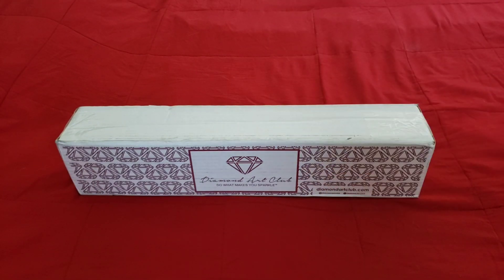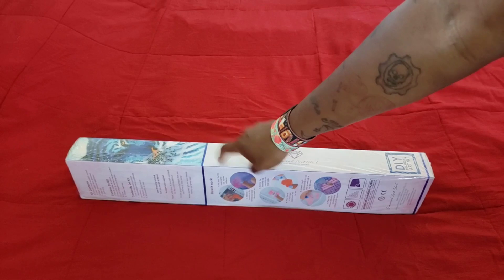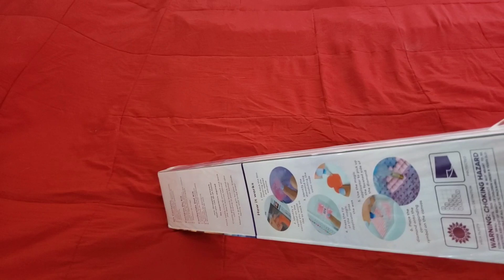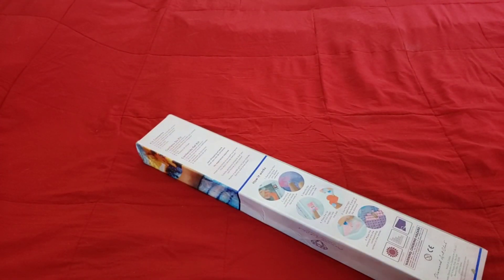A little movie magic to get this out of the box - oh, that was heavy! So we see there's a blue label, so for all my squares out there that love square diamond paintings, this one is for you. How's everybody doing on this fabulous Friday? Hope you guys are doing well, staying safe, washing your hands. The box is a little beat up but we're not gonna worry about that - it's what's in the box that counts.